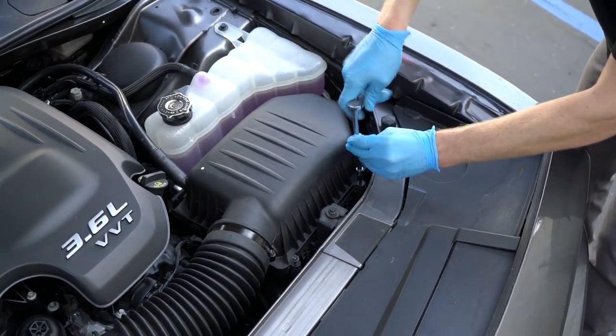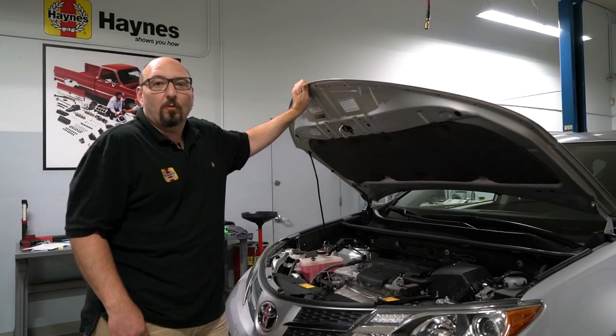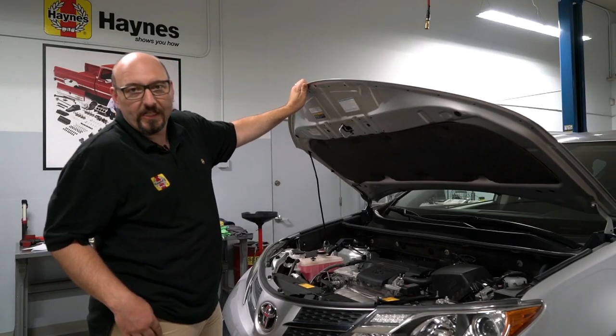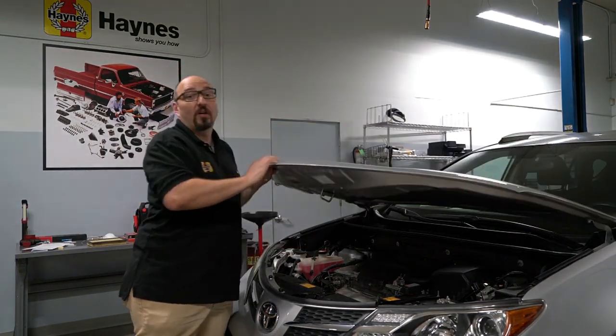Your Haynes manual will have all the specifics. Now your car will be getting all the clean, fresh air it needs for maximum power. And that's all there is to it.